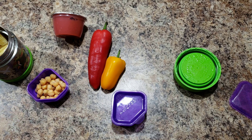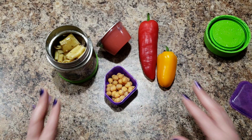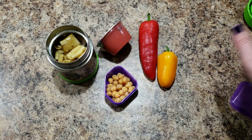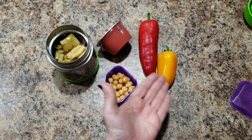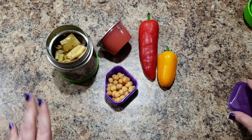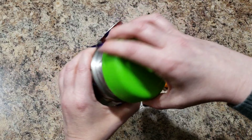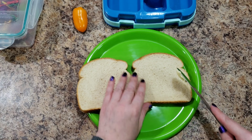Look at this lunch! I'm gonna do chickpeas. I feel like I want to pack her chips — nothing's centered, come on. I feel like I just want to pack her chips. No chips — alright. So her lunch is pasta, chickpeas, two peppers, and some applesauce. It's a boring lunch but it'll be tasty.